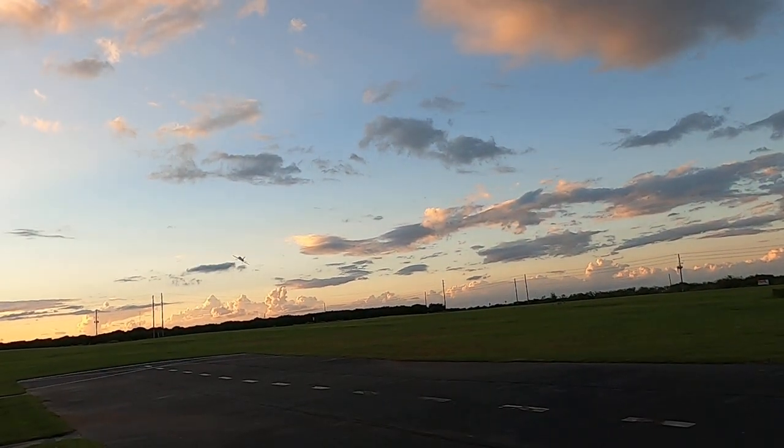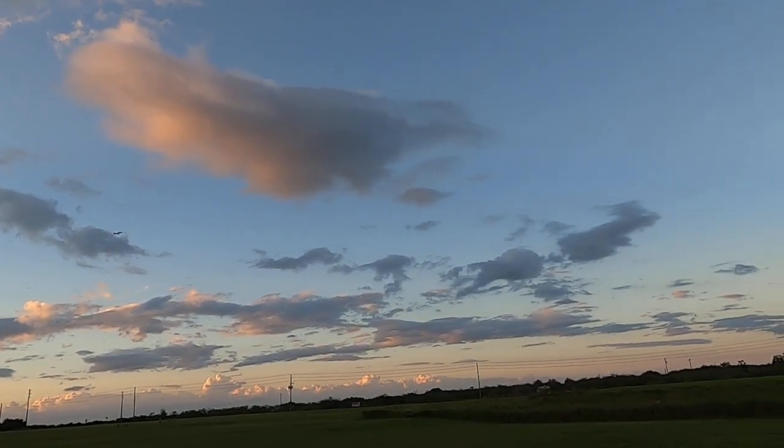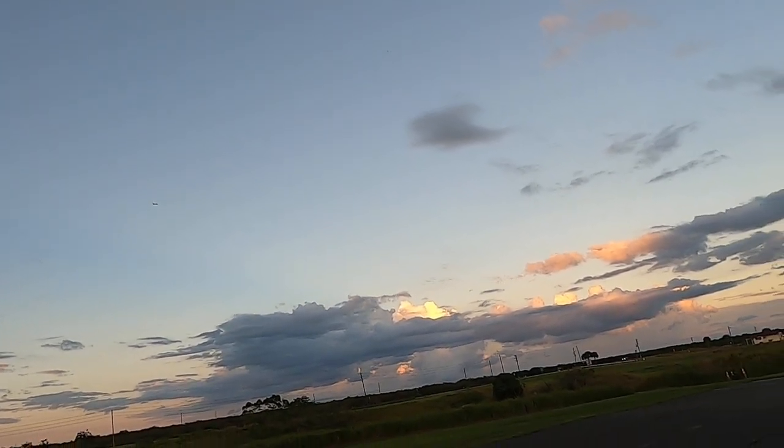Definitely not a rocket ship. Yeah, definitely much, much tamer — much, much tamer than I'm used to.